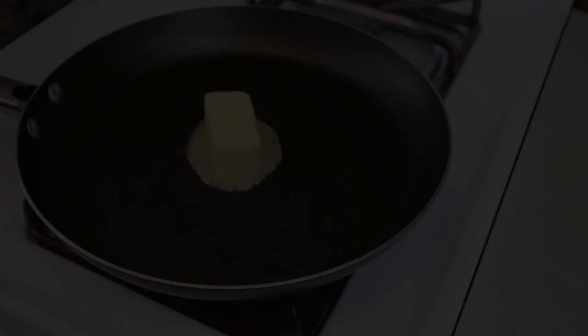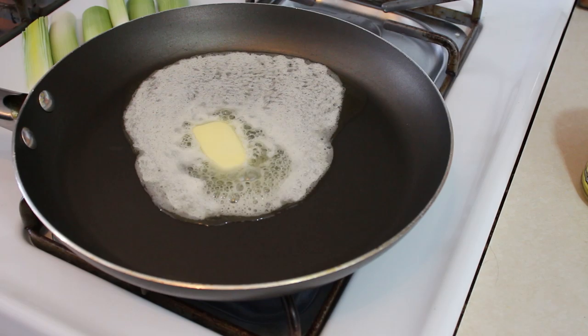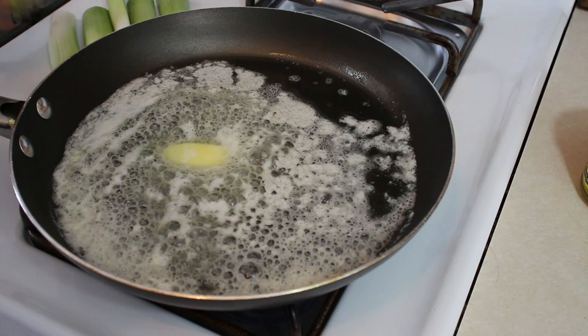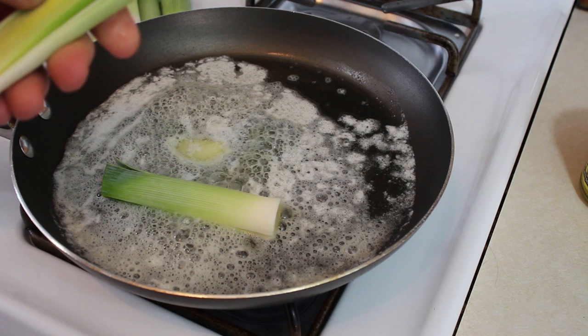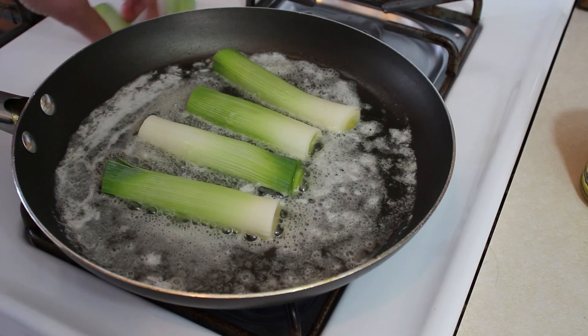I've got our butter in here. I'm going to get this melted down and we want to wait until it's just about ready to start turning brown and then we're going to add our leeks in there. Our butter is melted, it's starting to bubble and that's usually when it's ready to start browning. So I'm just going to add the leeks in here and I'm putting them flat side down right into that butter, so we can start softening these up, seasoning these up and getting a little color crust on there to help enhance the braising before we move to that step.